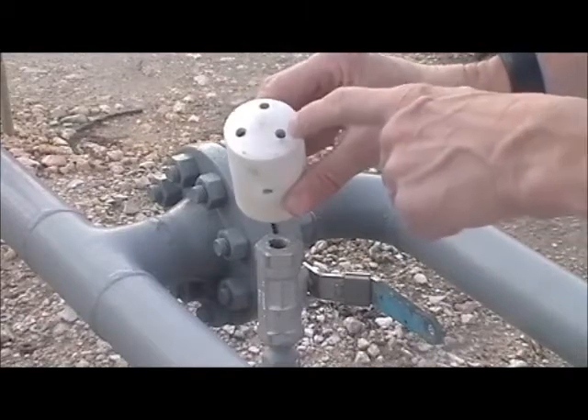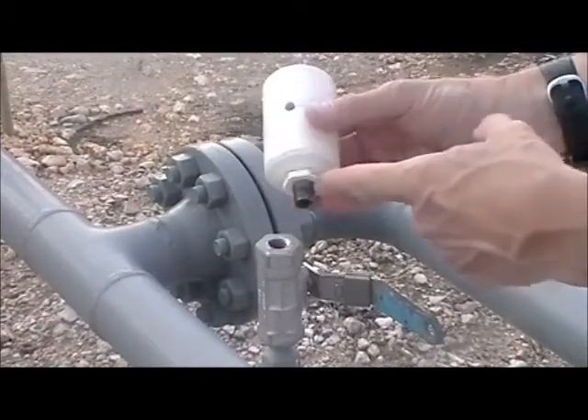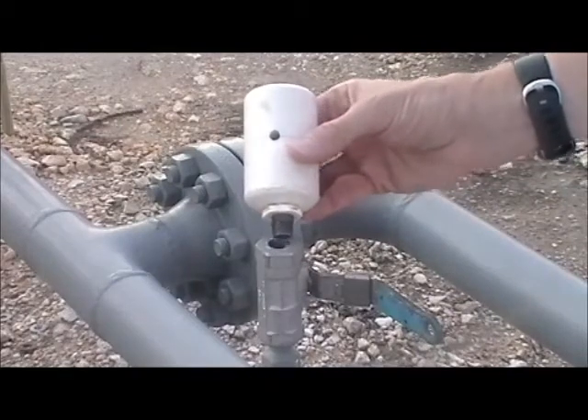The sample bulb has some outlet ports, a sampling port, and it screws into the pipeline using a standard pipe thread fitting.